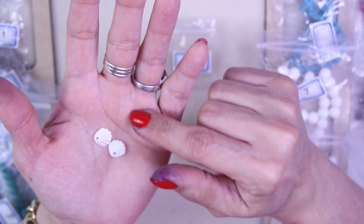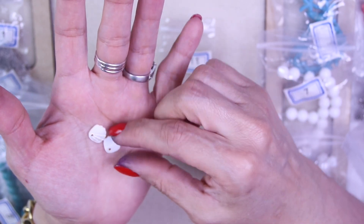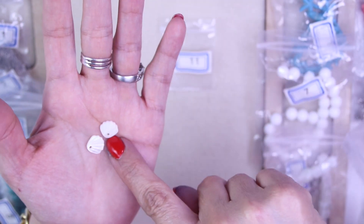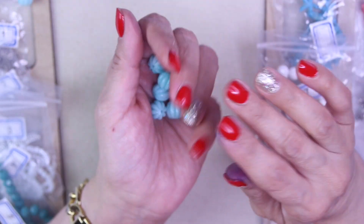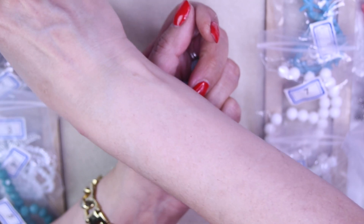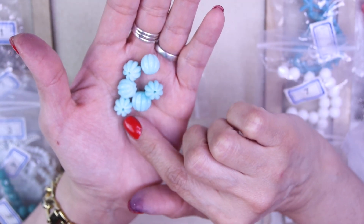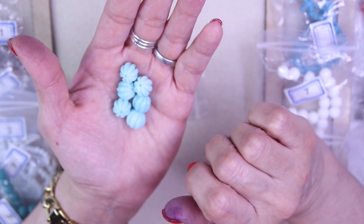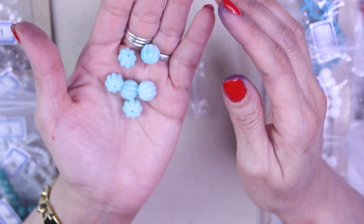For number eleven, we have two pieces of 10 by 11 millimeter hand carved shell drops — these little itty bitty things, very pretty shells. For number twelve, we have six pieces of 11 millimeter synthetic coral fluted melon beads in light turquoise. The light turquoise are so pretty — and it's synthetic coral, so no hurting the reefs!